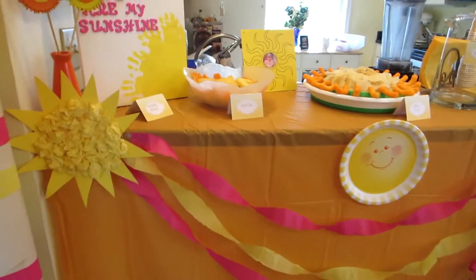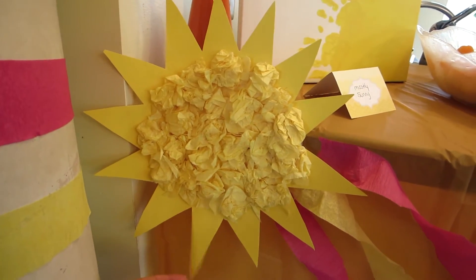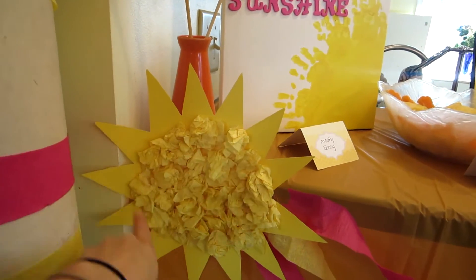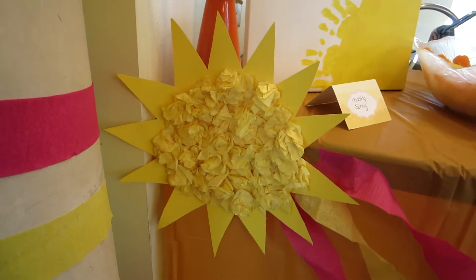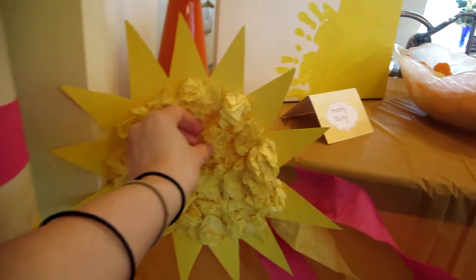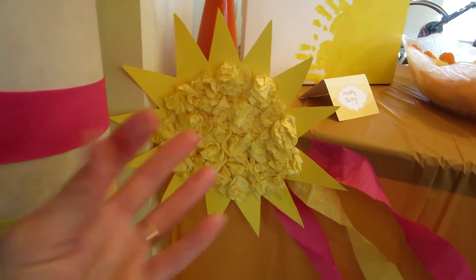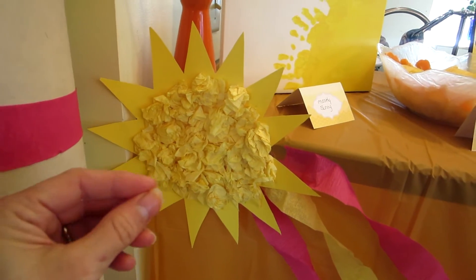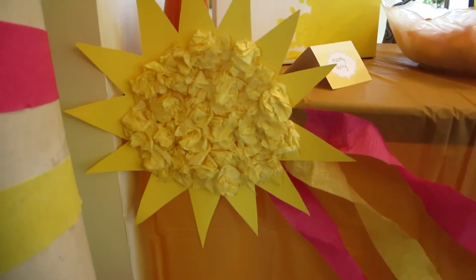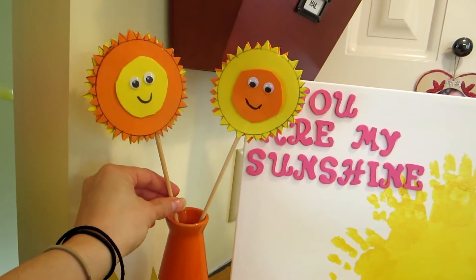Over at my bar area where I have the food, I used yellow poster board to make sun decorations. I traced out a circle, added the points around it, then cut it out. On the clean side, I added yellow tissue paper — I cut it into strips, crinkled them up with my fingers, and hot-glued the crinkled strips all over it. I thought it looked really cute! I used an orange face to display more suns my daughter made — she made four of them.